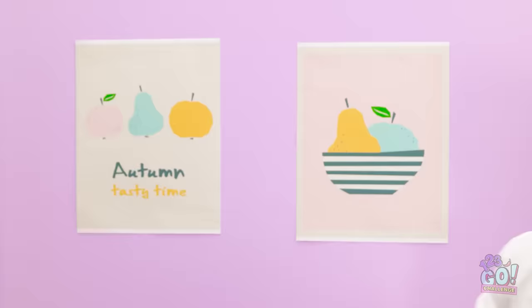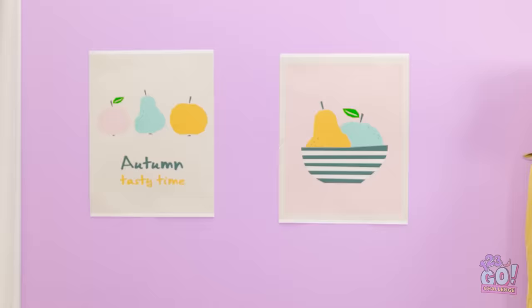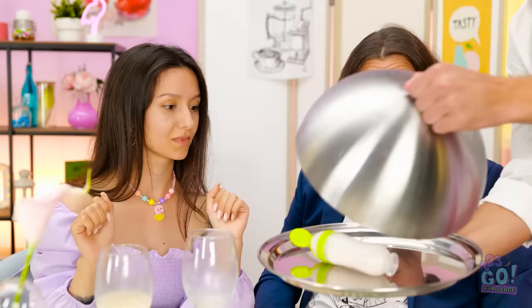Darling, look — why don't we have that? Waiter? Yes, sir. We want one of those bottle things. Coming right up. Here you go. Wow, just look at it. Here comes the airplane!